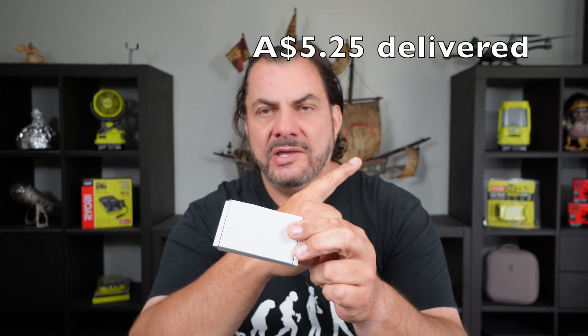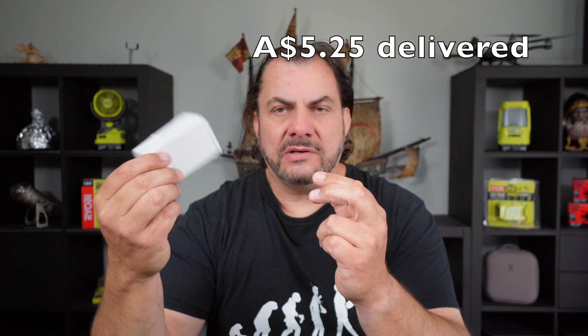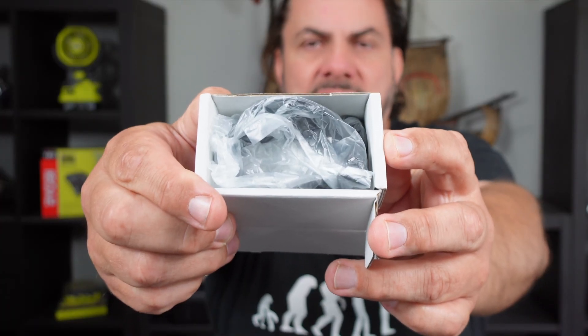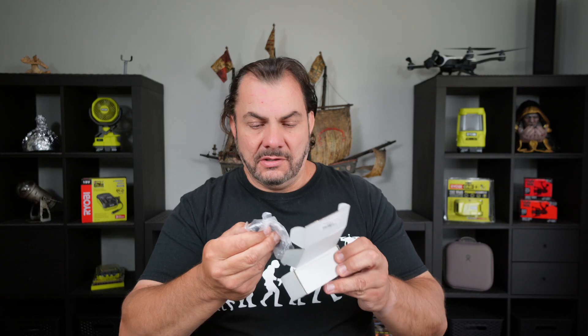I can't remember the price that I paid for them — I'll put the price up on screen for you just so you've got an idea how much they were. So let's open up the box and see what we get inside. This is what greets us when we first open the box — it appears there are two little individually wrapped plastic clips.